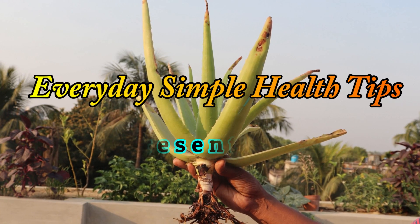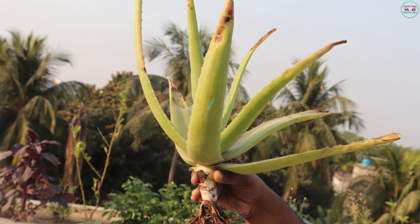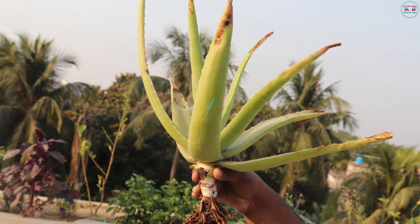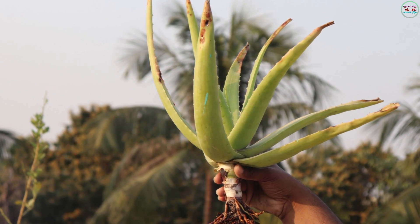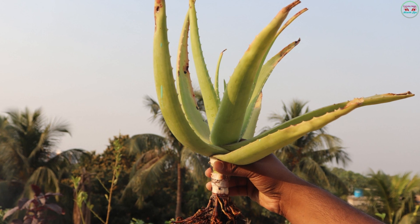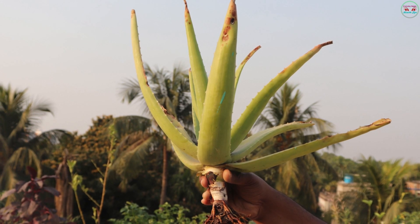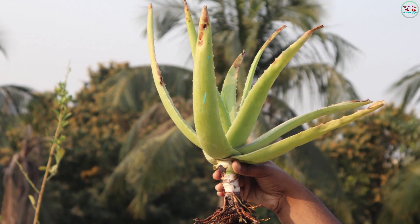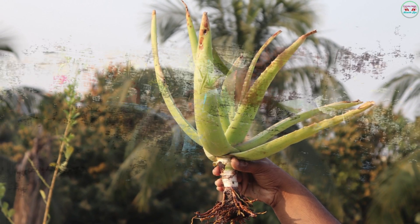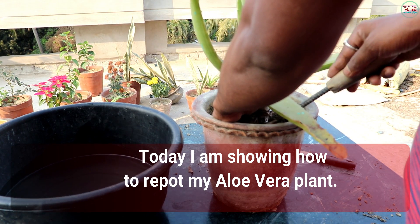Hello friends, welcome to my channel, Everyday Simple Health News. Today, I am showing how to repot my aloe vera plant.